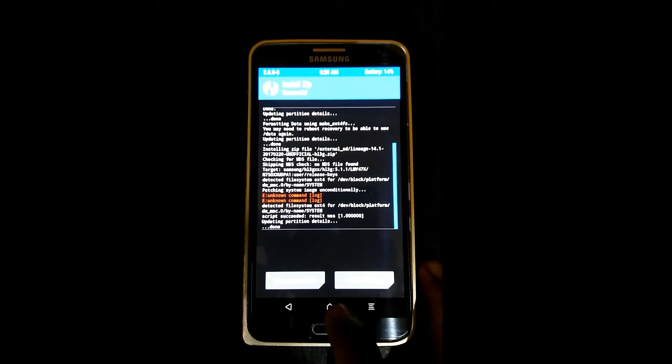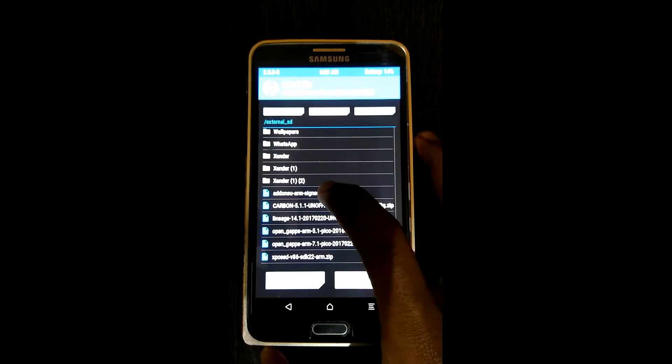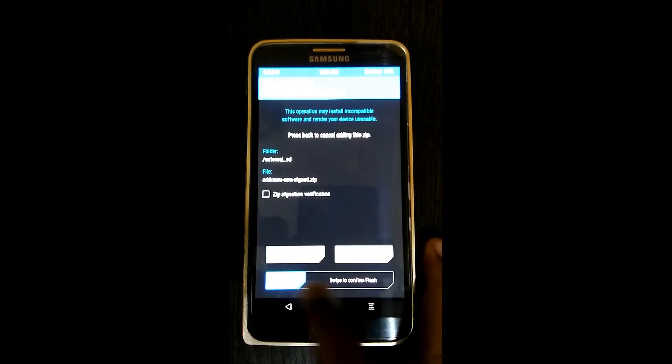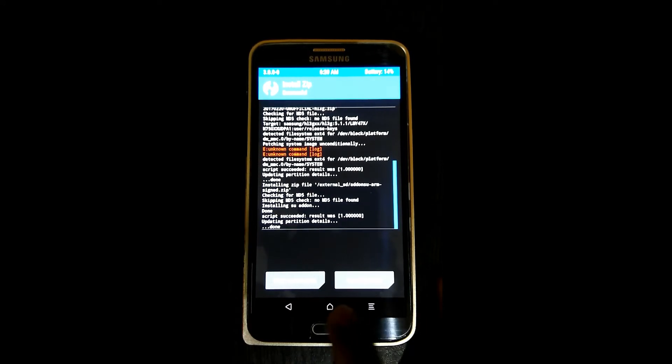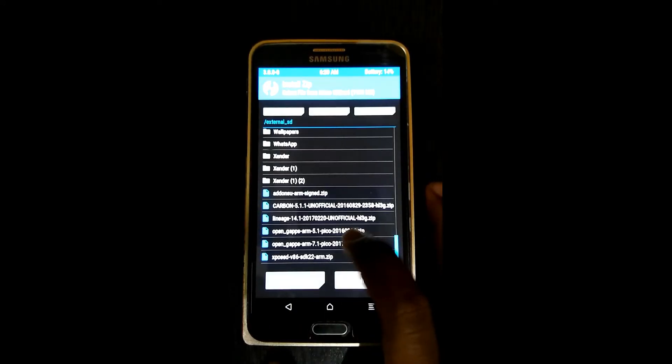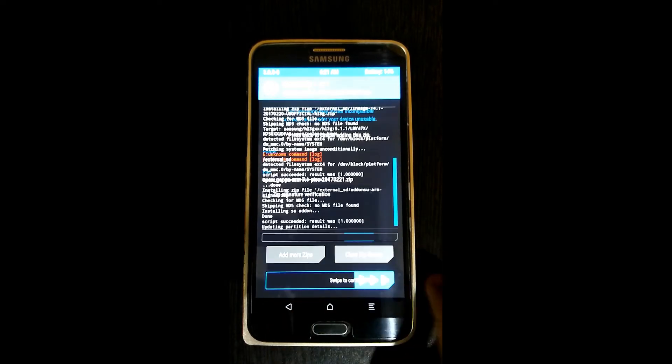Now go back, find the Gapps and swipe to confirm flash. Then find the SuperSU and confirm to flash. Again go back, find the zip file 7.1 Pico and flash it.